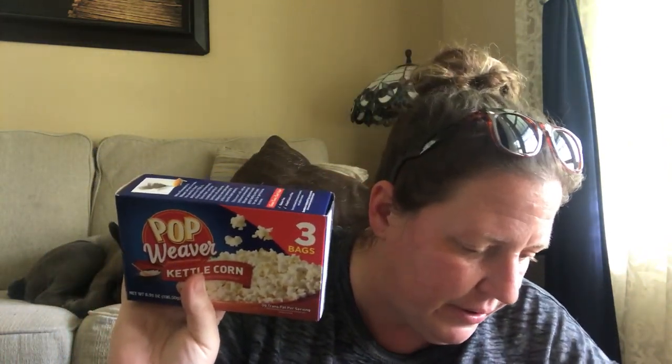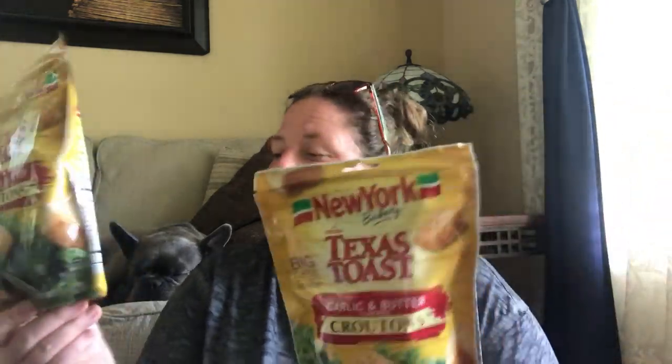My youngest is addicted to popcorn, so I got her two boxes of kettle corn — she's the only one in the family who really likes it, and you get three bags per package. I also finally found, new to my dollar store, the Texas Toast croutons — everybody's been hauling these. I grabbed two bags because when you see them, you have to grab them or they'll be gone. This is the 5-ounce New York Bakery Original Texas Toast Garlic and Butter flavor — we prefer that over just seasoned.